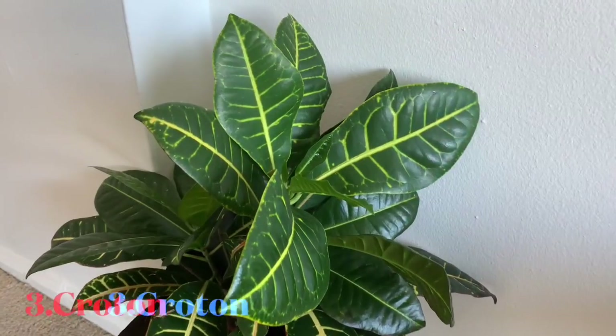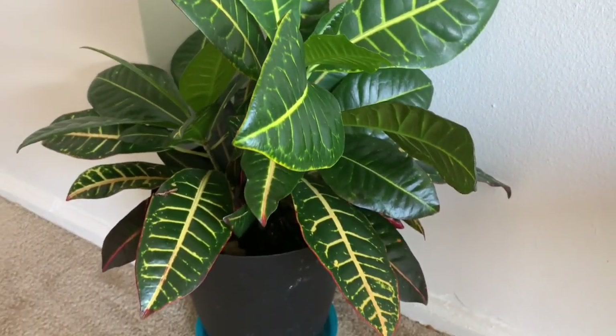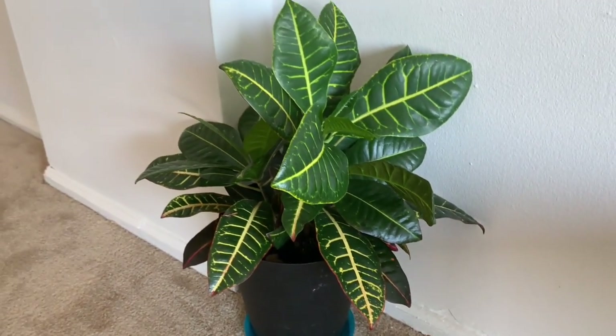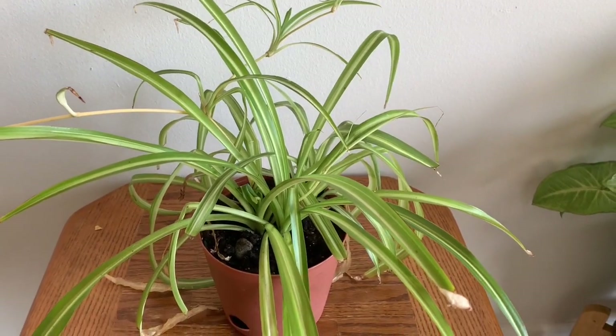This is crotons. Crotons like to be very dry. Next, the spider plant also likes to be very dry.